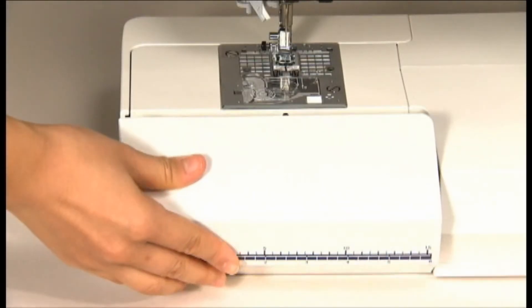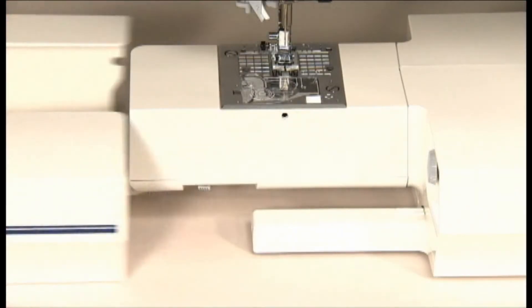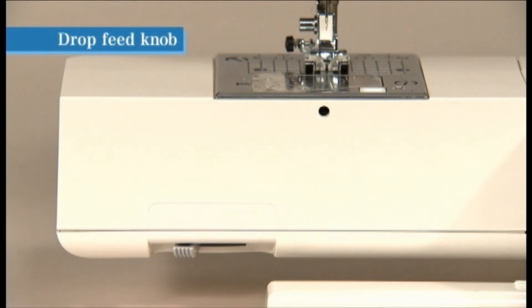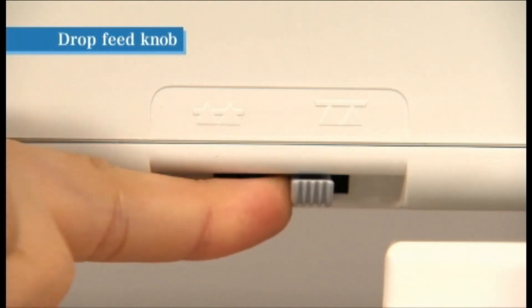The accessory parts are neatly stored in the auxiliary bed. For free arm sewing, remove the auxiliary bed, then move the drop feed knob to the right side to lower the feed dog.